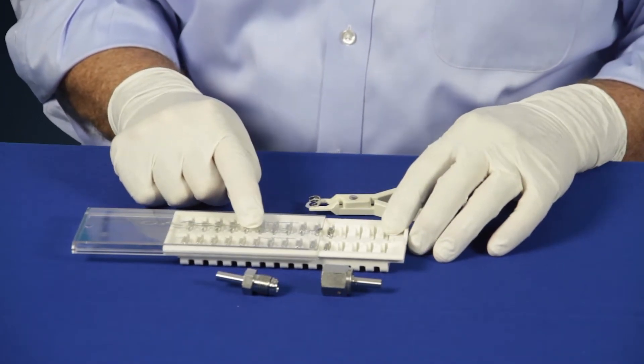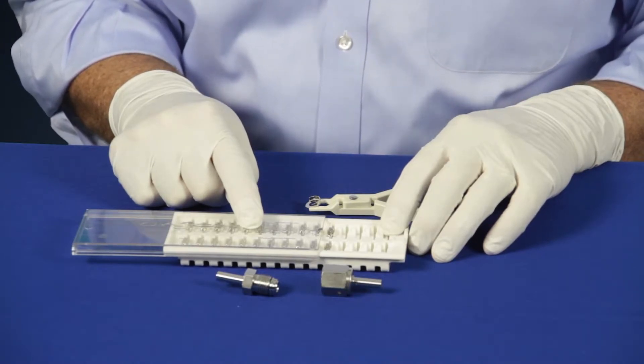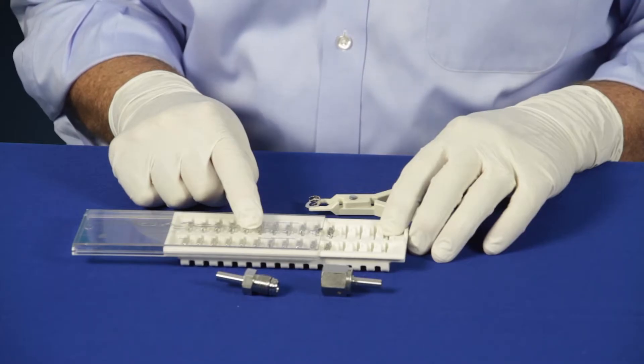The side load gasket storage tray keeps the side load gaskets well aligned and makes it easy to remove the gaskets using the side load tool. Gaskets in the side load gasket tray can be cleaned to Swagelok's ultra-high purity specifications SC01.